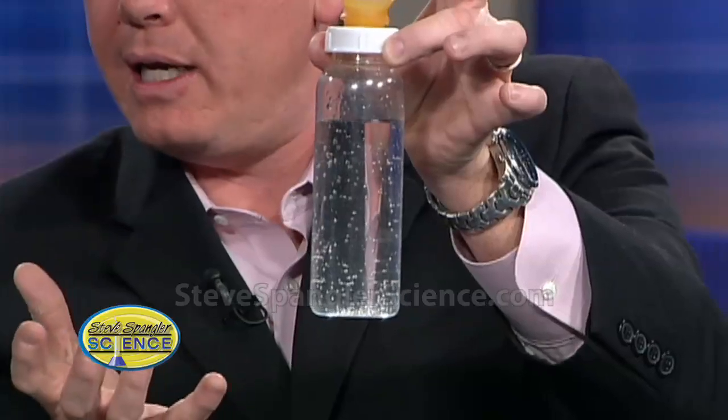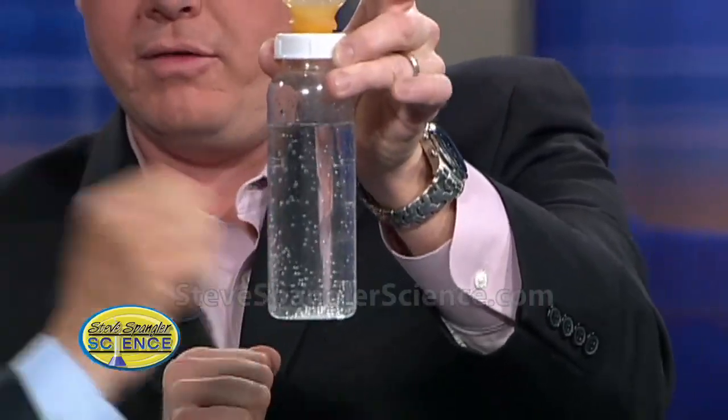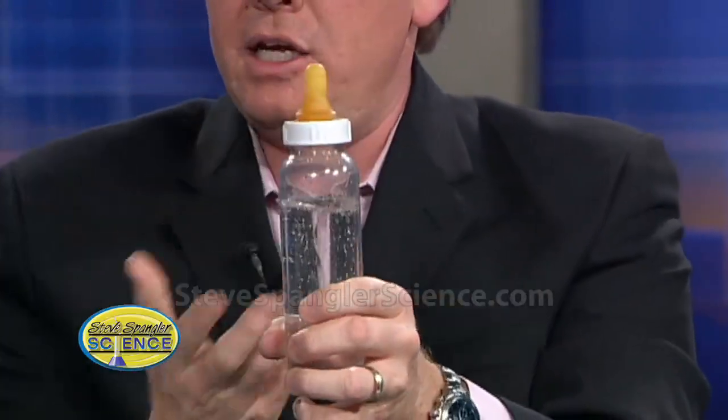So if you open this up right now, you're going to get a shower. But take your fist and knock the bubbles off. Try it — just knock your bubbles off. See where it goes to the top? So if you send all the bubbles to the top, you're fine.